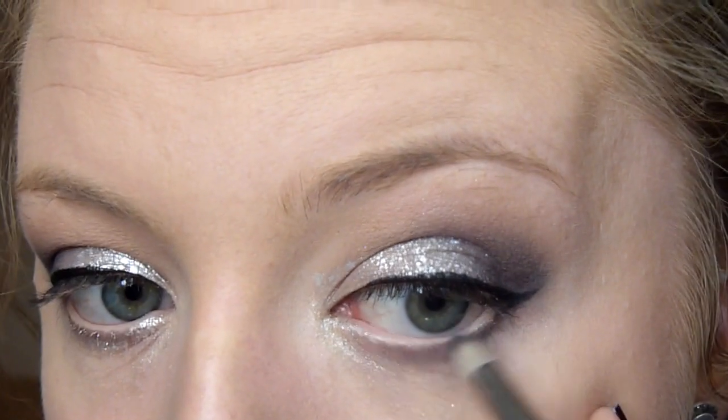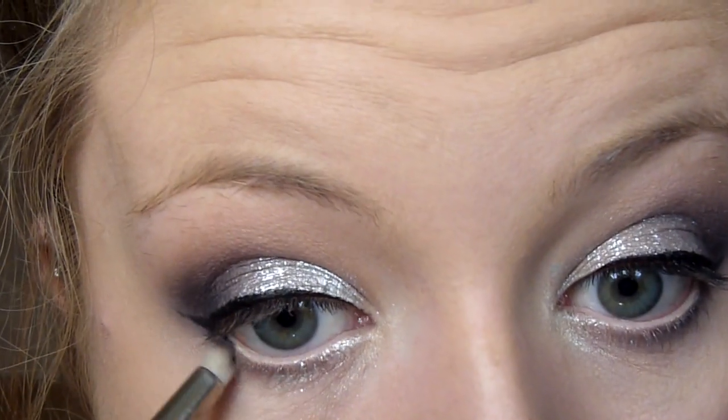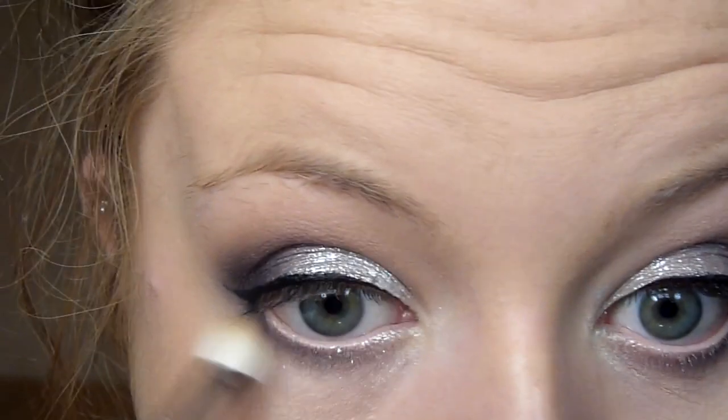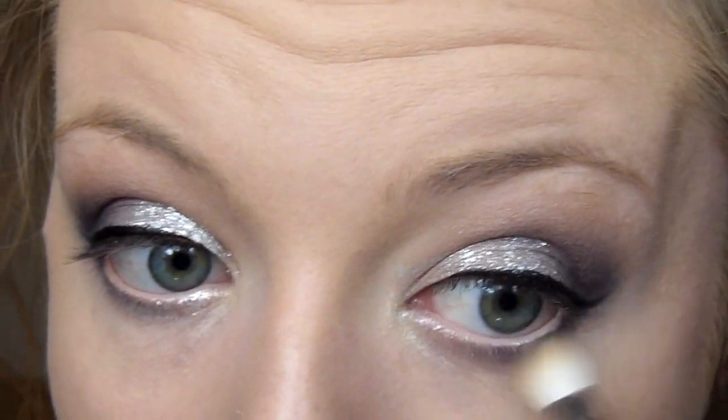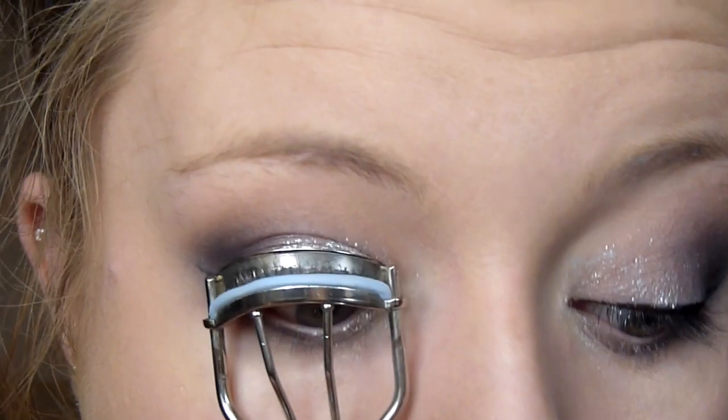Then went in and applied some of that Carbon shade to my bottom lashes just to deepen up a little so all of my eye was connected. I applied this along my bottom and blended out with the same E25 blending brush I used earlier. I'm going to curl my eyelashes, apply mascara, and also apply some false lashes.